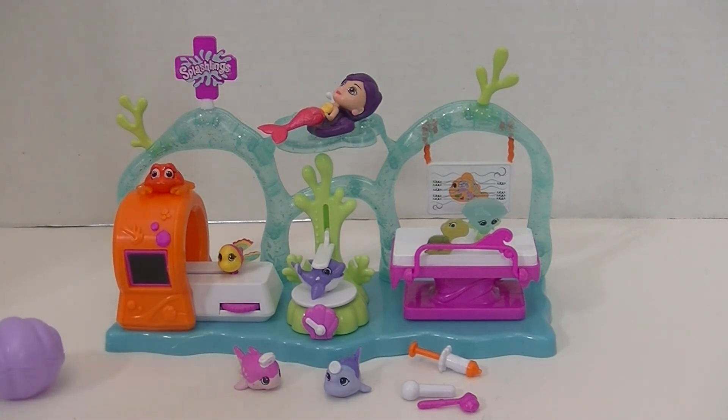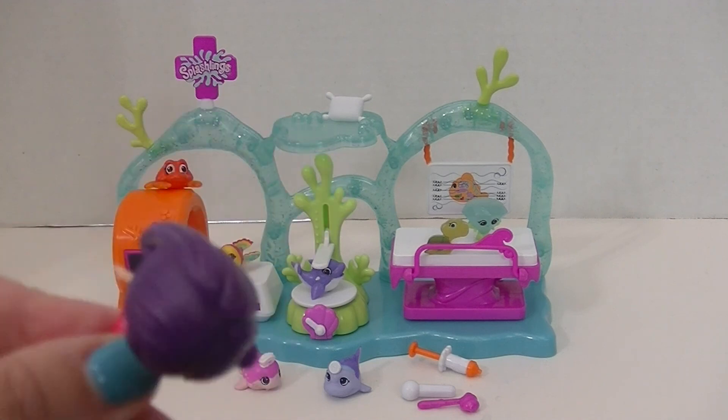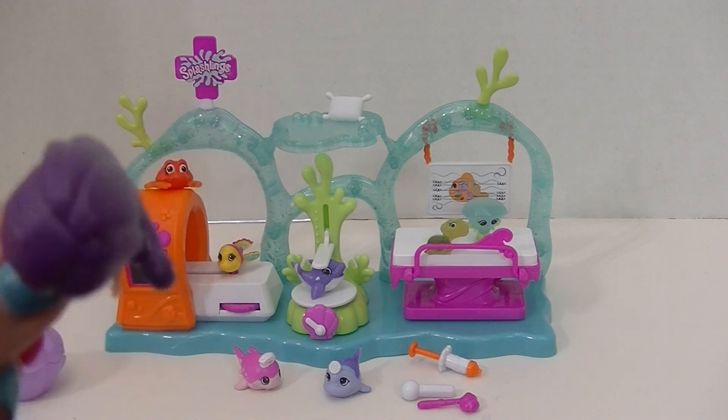I've seen this set at Toys R Us, and you can get Splashlings there. I want to say thanks again so much to TPF Toys for sending me this medical clinic. It's so adorable. You guys can check out splashling.com to check out some of the Splashlings webisodes — they're probably really, really cute. I hope that all of your little fishy friends are feeling okay. Thank you guys so much for watching — please like this video, subscribe, and follow us on Facebook, Instagram, and Twitter. We'll see you next time!